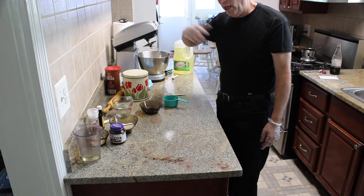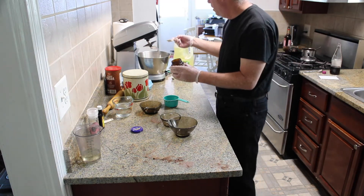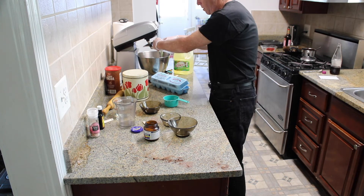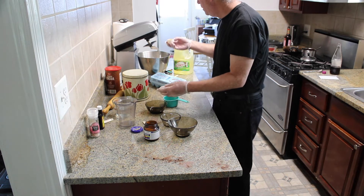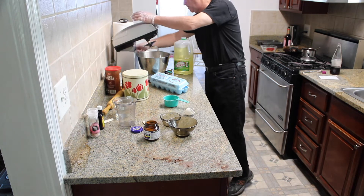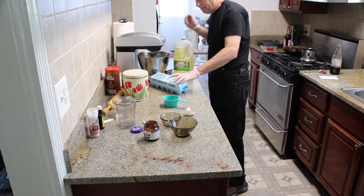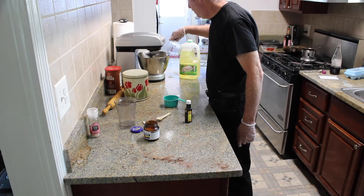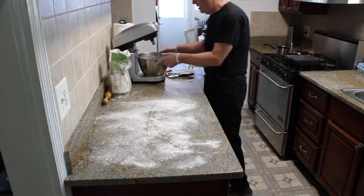For the dough, we're going to put everything in: flour, sugar, salt, one tablespoon of yeast, oil, one egg, one yolk — we're going to separate from the white — one teaspoon of vanilla. Mix it, and water. The dough is ready.